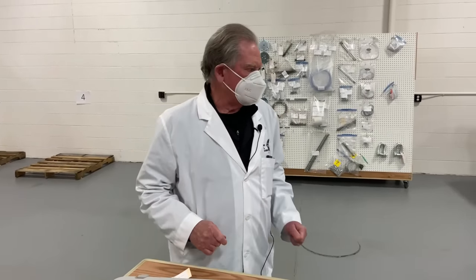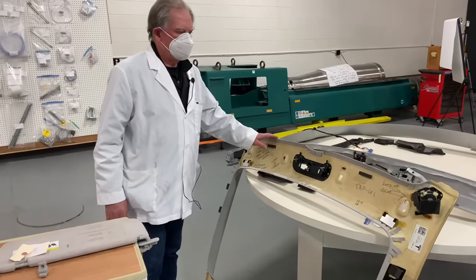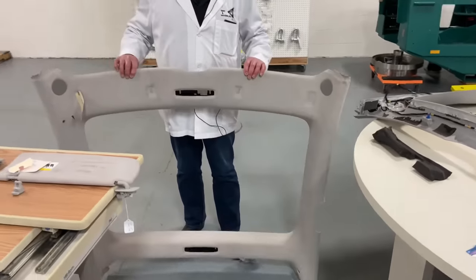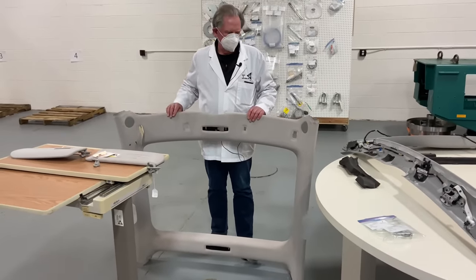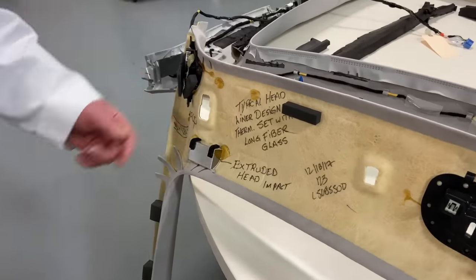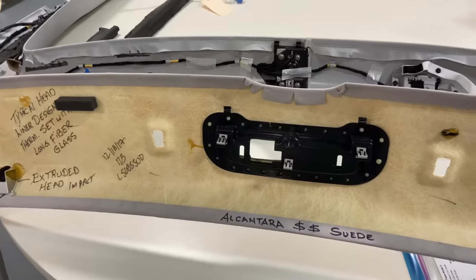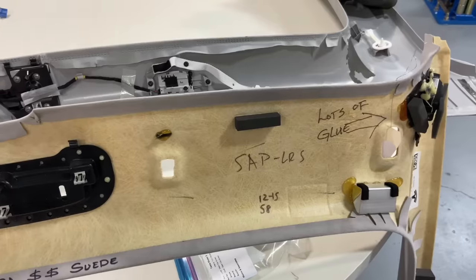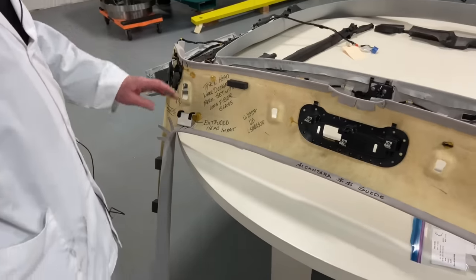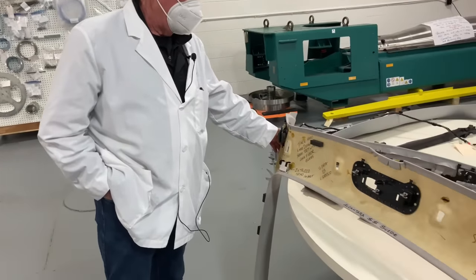There are a couple of things I'm going to talk about today, especially in a comparison between the Model 3 and the Model Y. So let's start by looking at the Model 3 headliner — let me show you what it looks like for real. Usually what we want to see is what's going on in back of it. The headliner is pretty much standard to what everybody would use. This headliner uses a thermal set long fiber glass. You put the thing in, it heats up, and then you have the form. It's quite flexible and easy to bend. The guys on the floor sometimes hate them and other times loathe them.